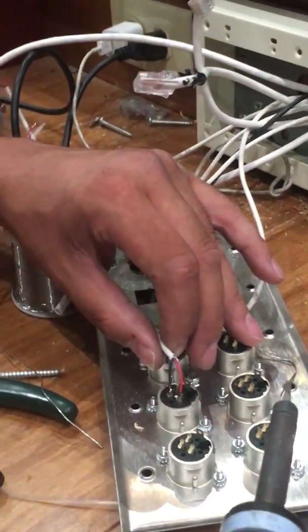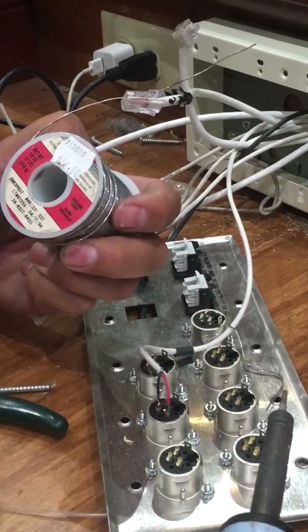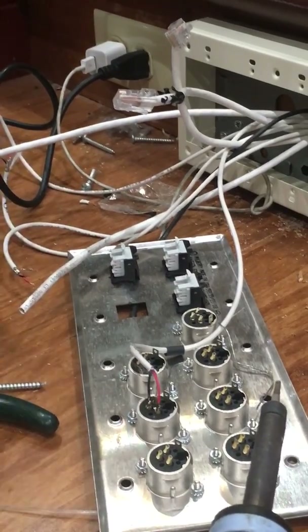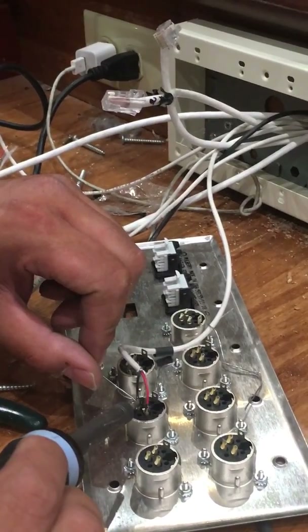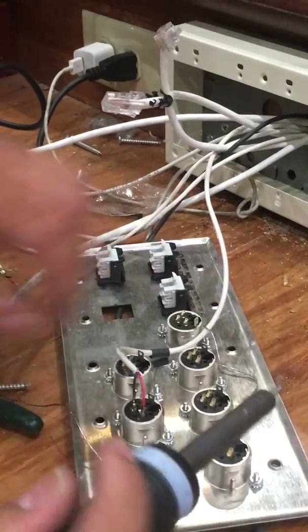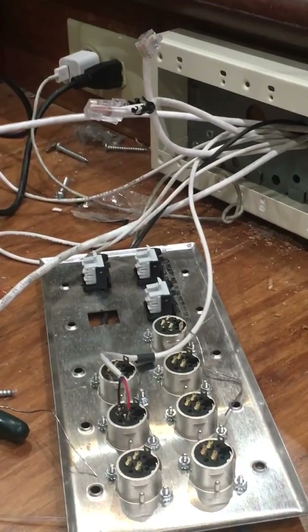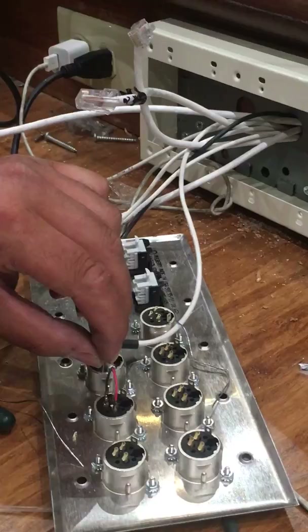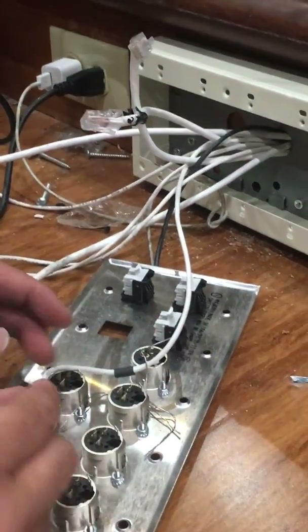I'm using solder here — point zero thirty-one — making sure that it has enough solder. Then you apply a little bit of heat from the heat tubing so it can shrink up. The most important part is making sure that ground is shielded with that shrink tubing.